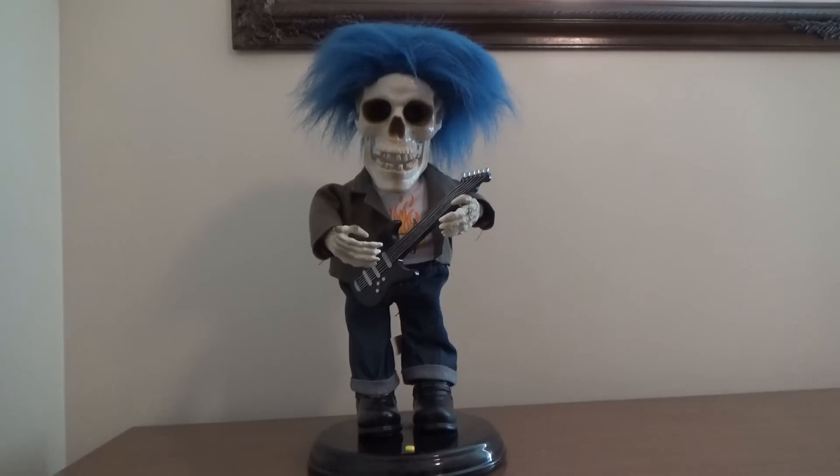I actually got this off eBay last year for around 15 bucks, which is a steal for this thing. All it needed was a new soldering joint for the mouth and the eyes, because neither one of the two actually worked when I first received it, because of the way it was built — it was actually designed very, very cheaply.